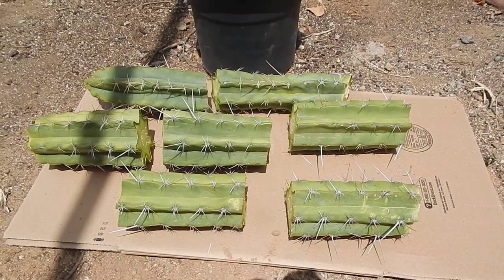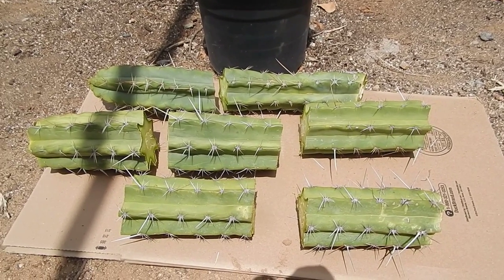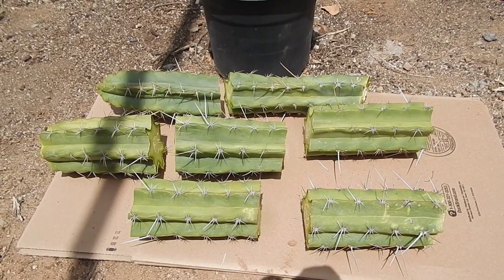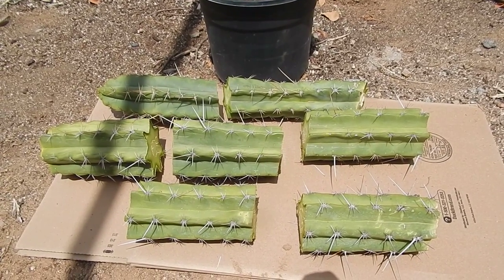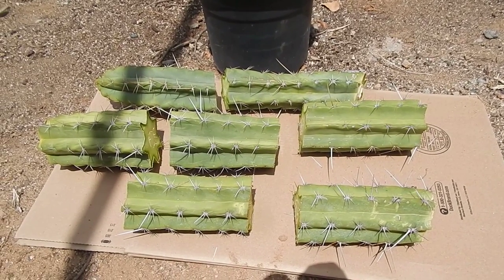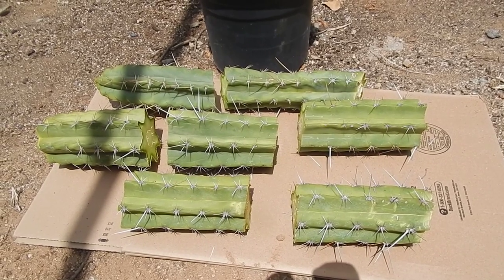I used a hacksaw with really sharp spines. What I'm going to do is take these in the house and let them seal over for at least a month, and then put them in soil, and then wait probably another month before I even start watering them, because they hold water inside of them, so there's really no roots to water anyway. You've got to be really careful about overwatering on these guys.